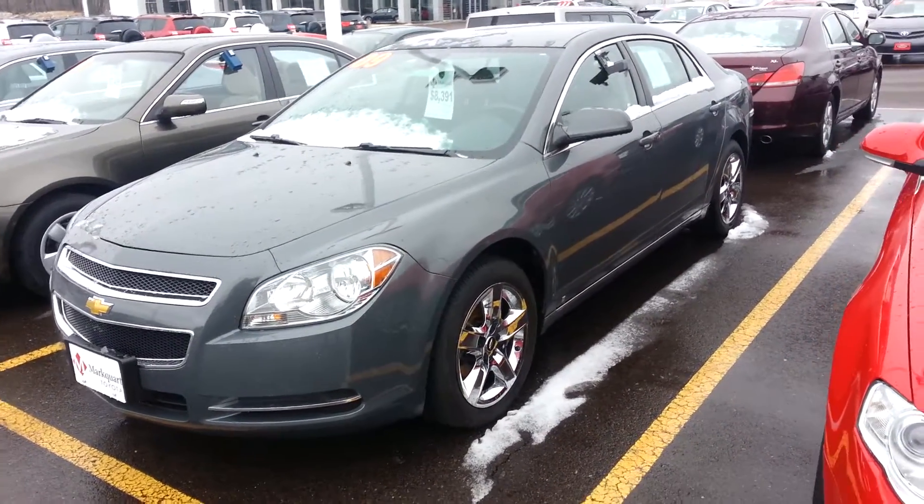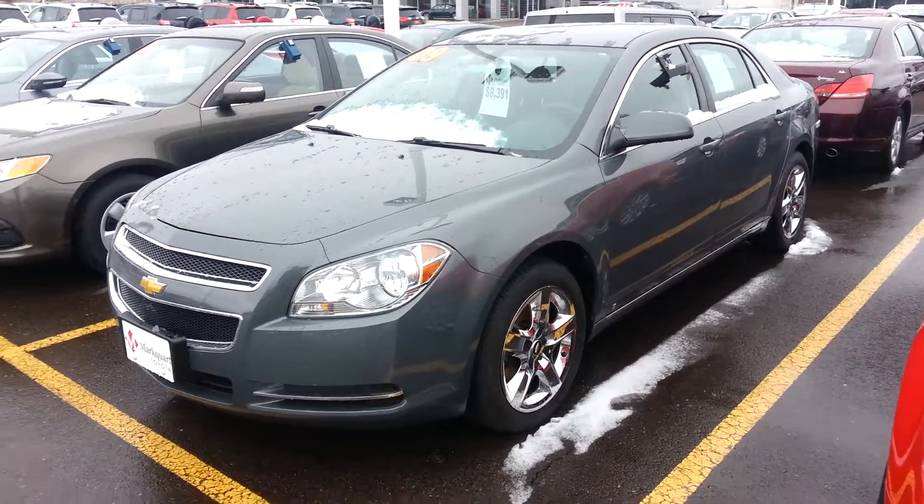Hey Matthew, Mike Peterson at Markworth Toyota in Chippewa. How you doing? Here I'll spin around and say hi. It's nice to meet you.